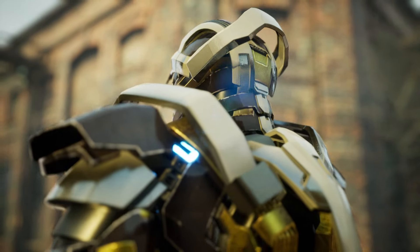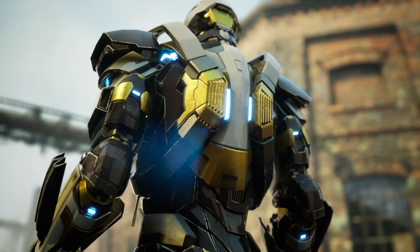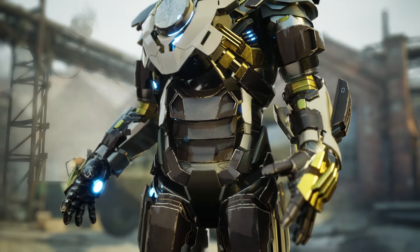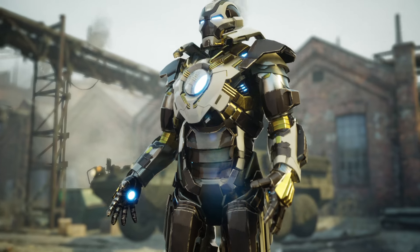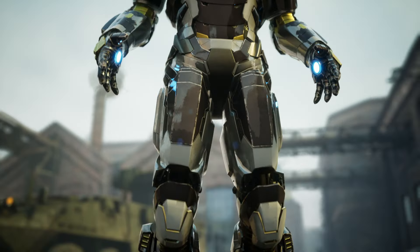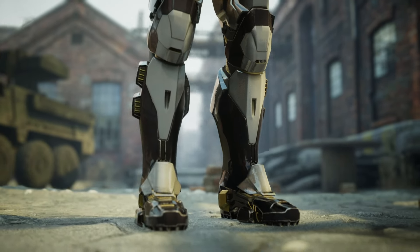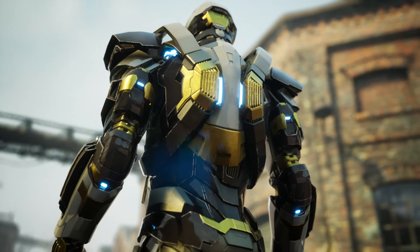The Mark 24 is a heavy combat armor, which means that it has a higher durability than the normal Iron Man armors. It is built to withstand powerful attacks from enemies and can endure twice the damage of a standard armor. This makes it one of the strongest and most reliable armors of Tony, capable of facing any threat.